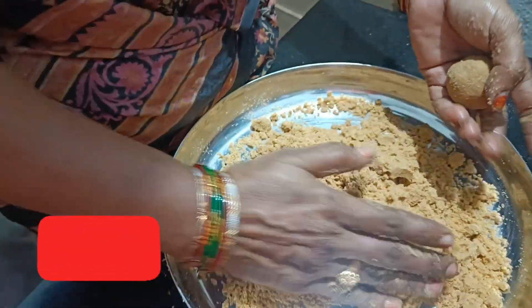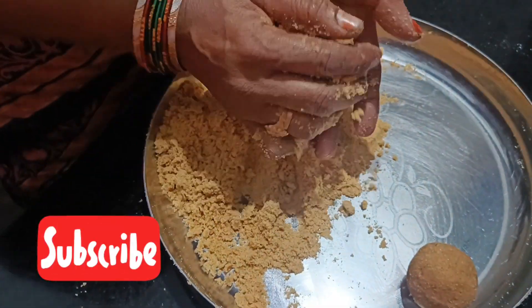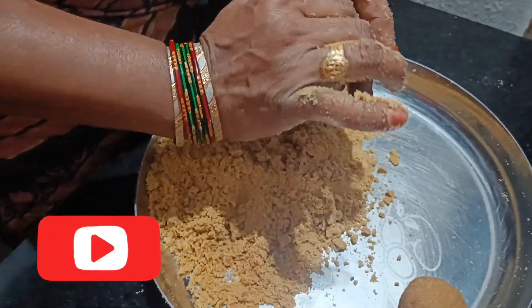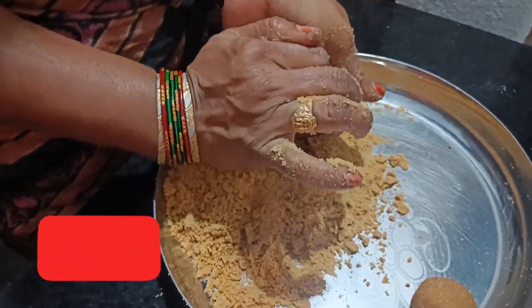We will be able to go to the sweet shop. We will try to remove the product from the top. We are making the product from the bottom. We have to make our eggs a little bit more.